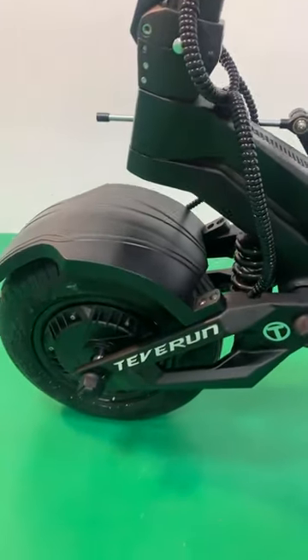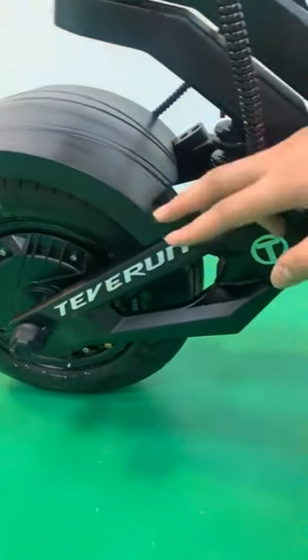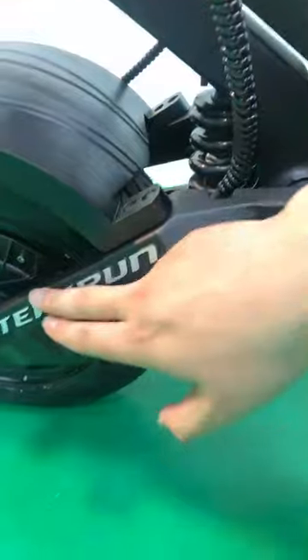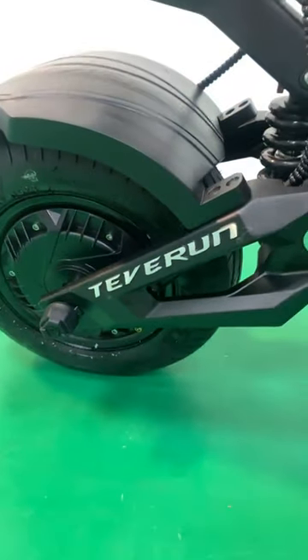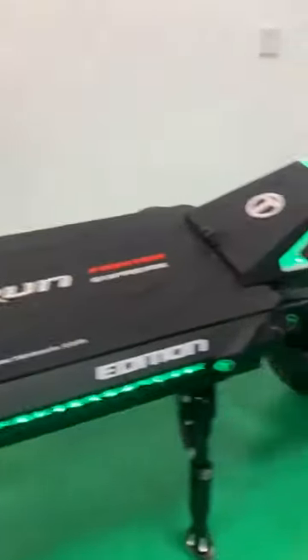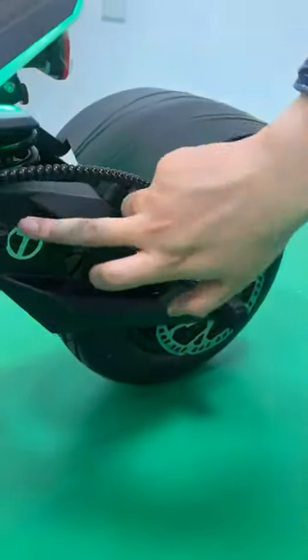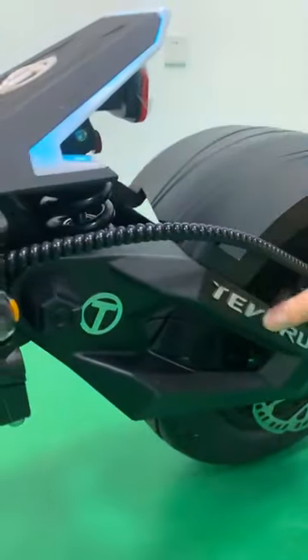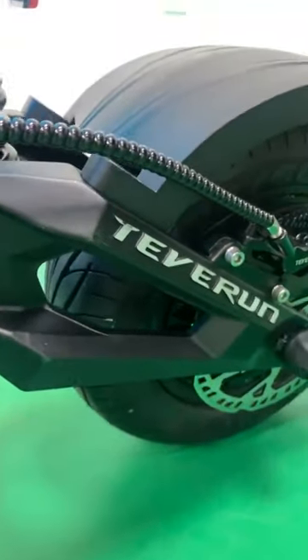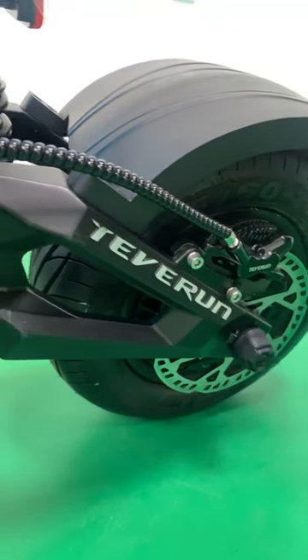Having acquired such a formidable power source, let's get into the motor upgrade. We have revised the front and rear swing arms to ensure that this beast can exert maximum power safely and steadily. The new forged swing arms are state-of-the-art and stabilize the motor at high speeds.